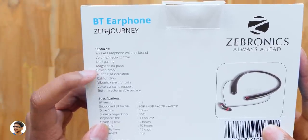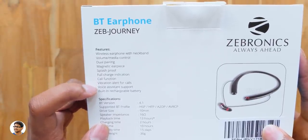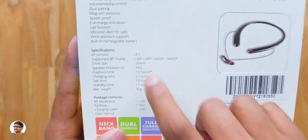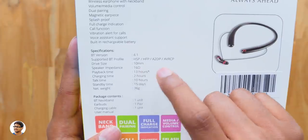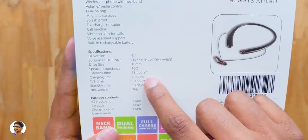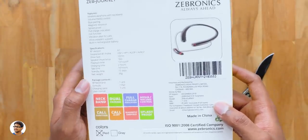These are wireless earphones, support dual pairing, have magnetic earpieces, they're also splash proof, have a built-in microphone and do support calling function. Talking about the specs, the Bluetooth version is 4.1, have 10mm drivers, offer 13 hours of continuous music playtime and has a standby time of around 15 days. So those were all of its specs.